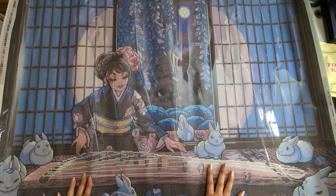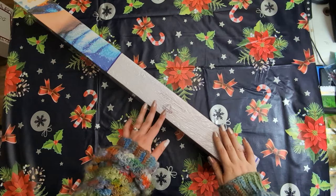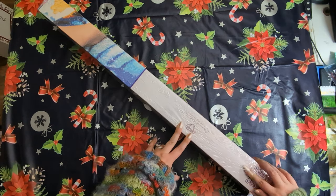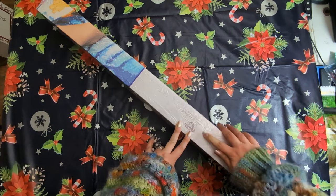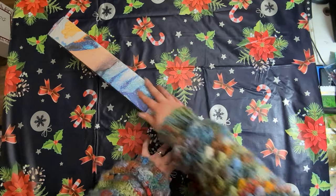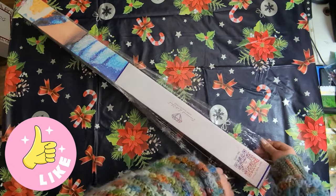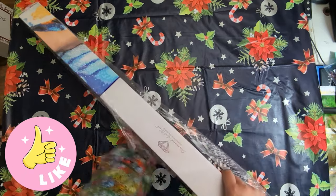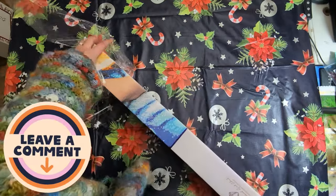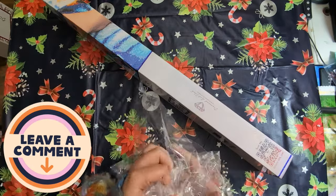I'm going to wrap this one up and we're going to open the next kit — the second of four. Before I show you the second one, thank you so much for watching my videos and for supporting me this year. If you're enjoying these videos please give them a thumbs up — it really does help with the YouTube algorithm — and if you have time please leave a comment and let me know what you purchased. I'd love to know.